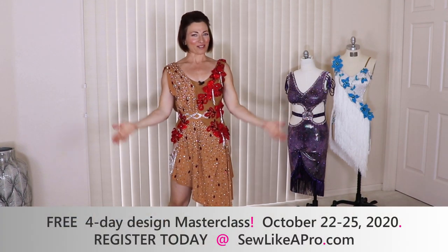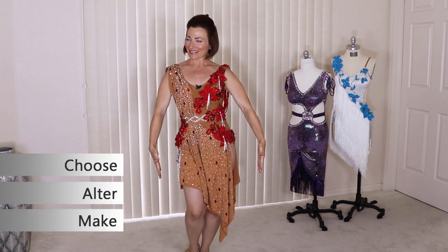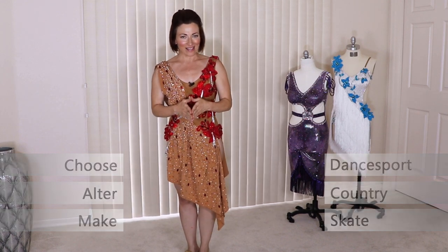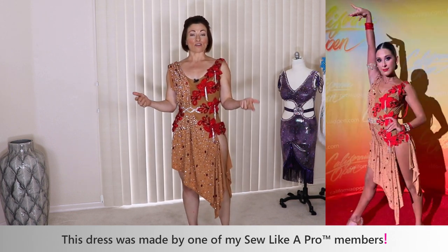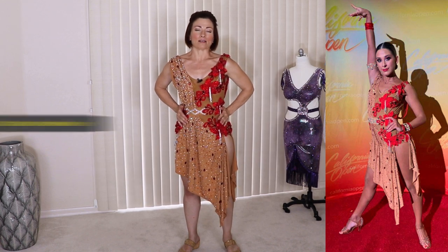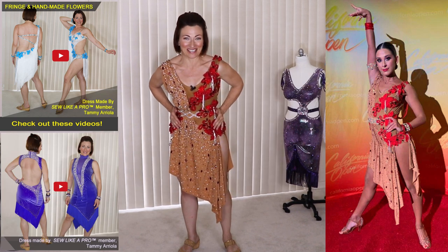Welcome to Sew Like a Pro Time. I'm Teresa Sigmund and you are in the right place to learn to choose, alter, and make dance sport, country, and skate dresses of your dreams. I am really excited and honored to be wearing a dress by one of my Sew Like a Pro members. She's too shy to be on camera, so it's just me alone. She originally made this dress for her daughter — this is the third dress I've tried on, and it's a little more comfortable, less tight.